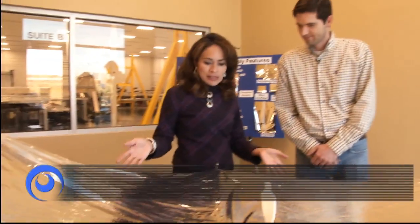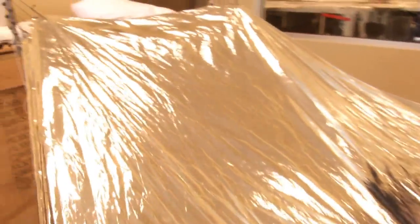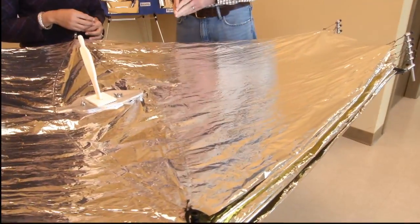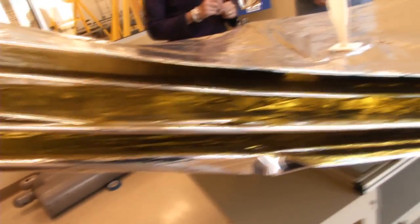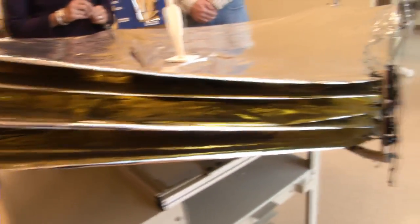So Jason, this is the sunshield. What's so unique about its shape? In this one-tenth scale model, the sunshield from afar looks like a flat piece of material, but it actually has a doubly curved shape, which means it's almost a funnel towards the center of the telescope. What we're about to see is a full-scale layer and show you how we measure that shape.